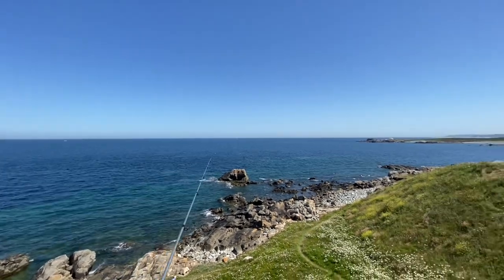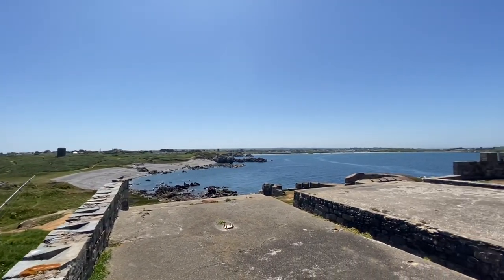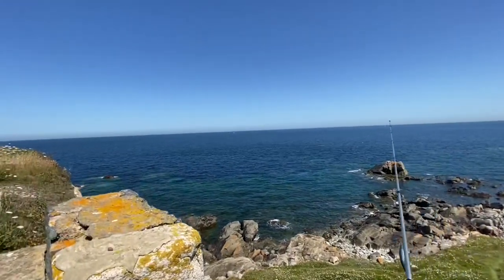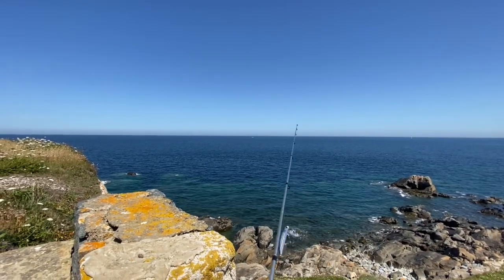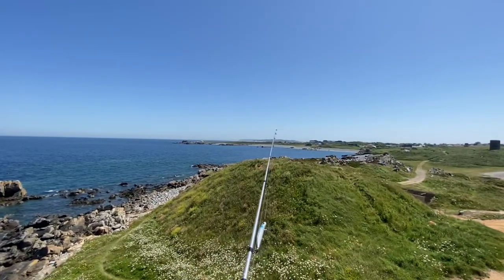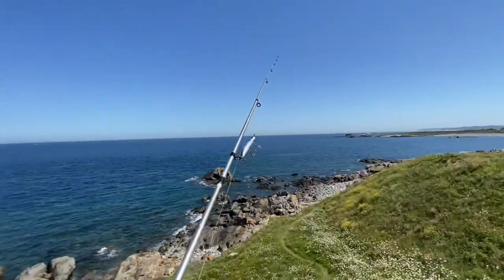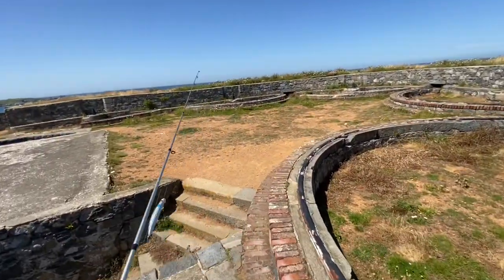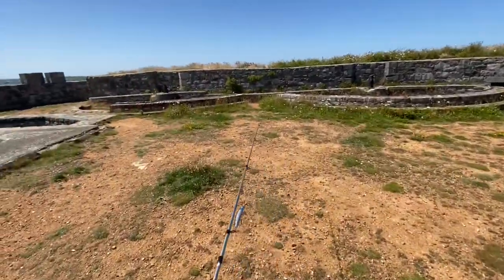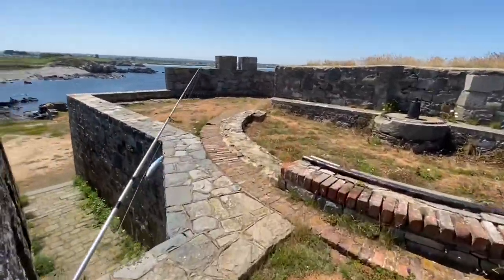Look at that for a view guys, absolutely stunning. There's another little gun emplacement there as well. In the background right out there behind the headlands — there's Alderney, you've got France in the background, Herm over that way, Sark behind, and Jersey on the other side. You can't beat living on an island like this, absolutely beautiful. And hardly anything's ever been touched here — it's all still from when it was built pretty much, apart from there are no guns out here anymore.